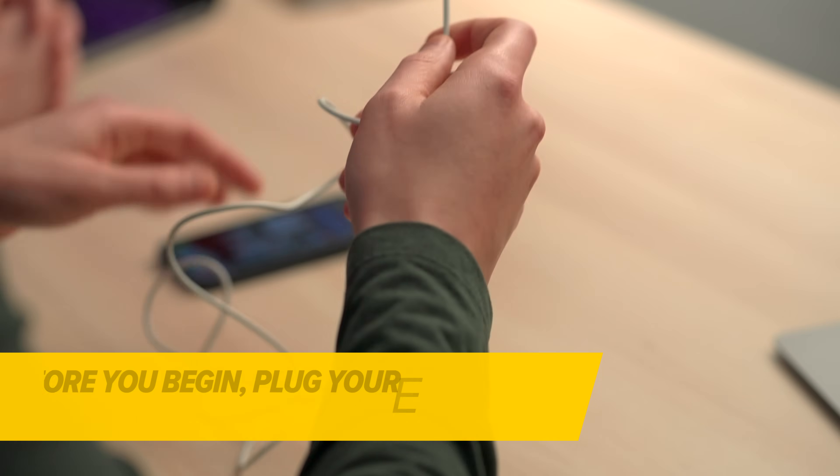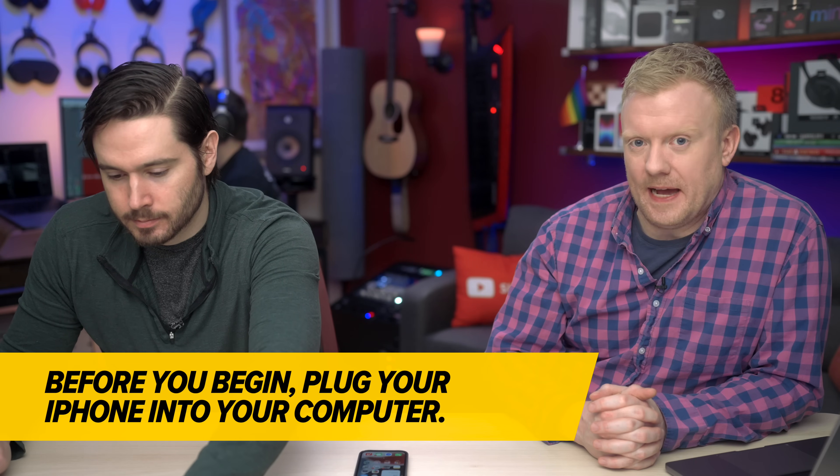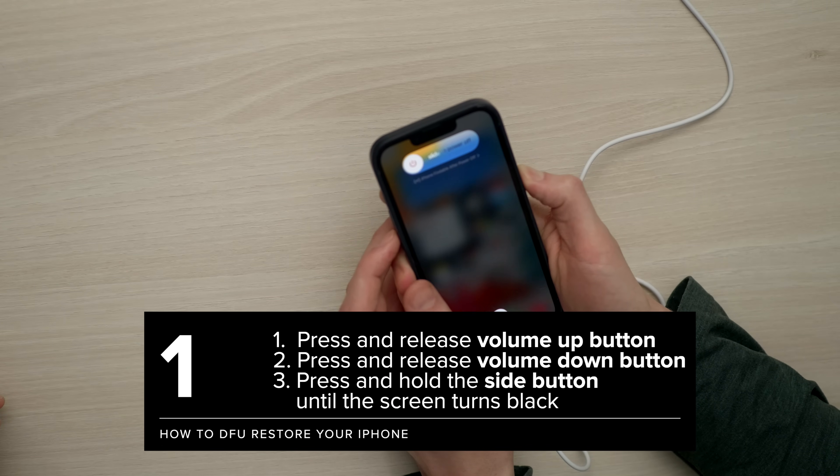Take out your lightning cable and plug it in. He's plugging it into his Mac. Volume up, volume down, press and hold the side button. We're waiting for the screen to go black.